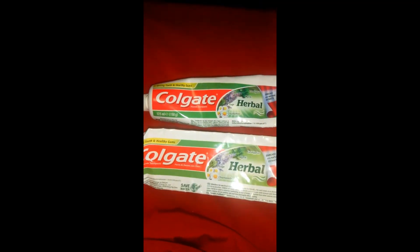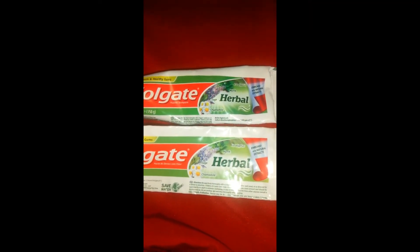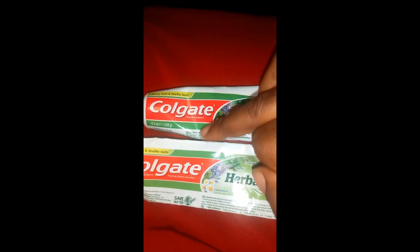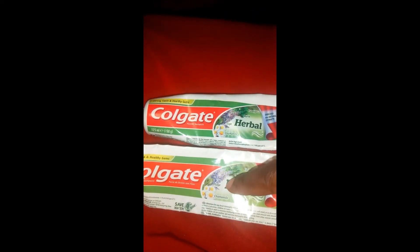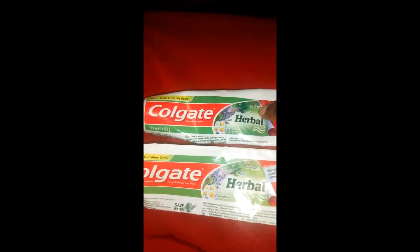But if you look closely, you'll see that there are a lot of differences in it. I'll show you all the differences on the fake so you can look out for it whenever you're buying these products. The first thing I noticed was that the fake one has a darker shade. You can see the red is a bit darker — even the red background. Everything on this fake one is darker than the original.